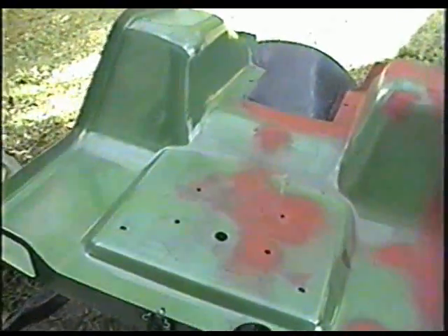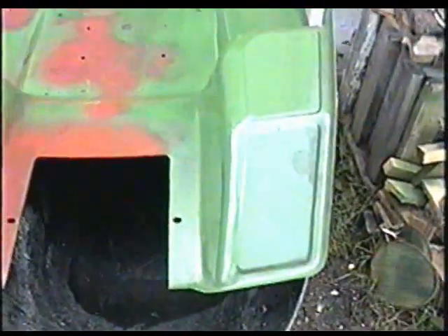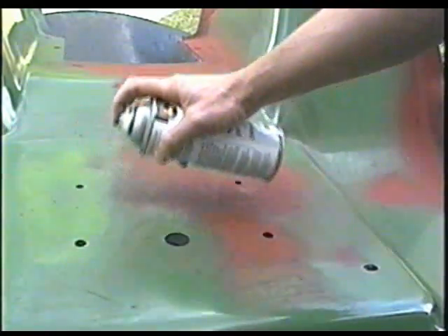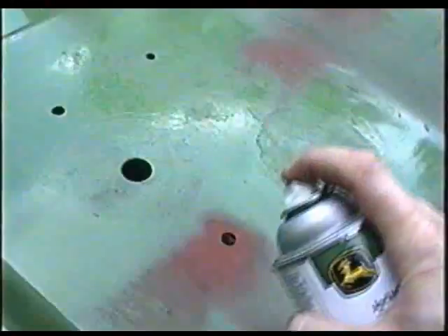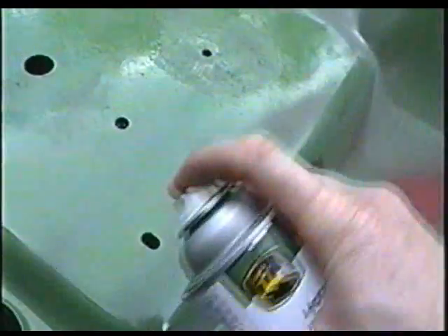So this morning I've started painting the underside of the whole fender assembly. I prefer painting it in the shade so that the paint doesn't dry too fast. You can't be in a hurry doing this.